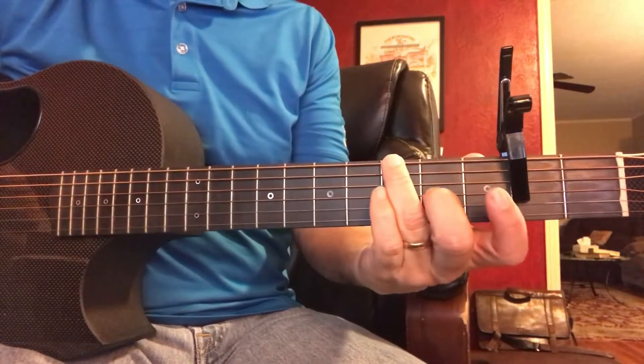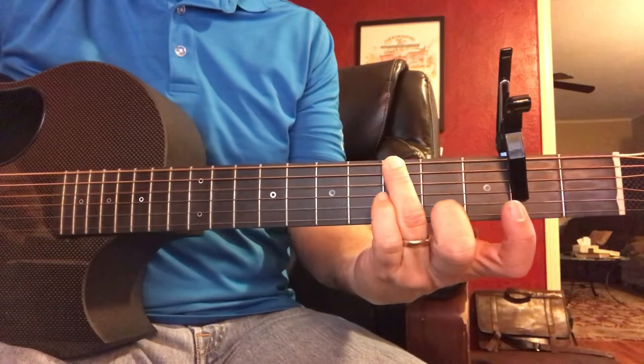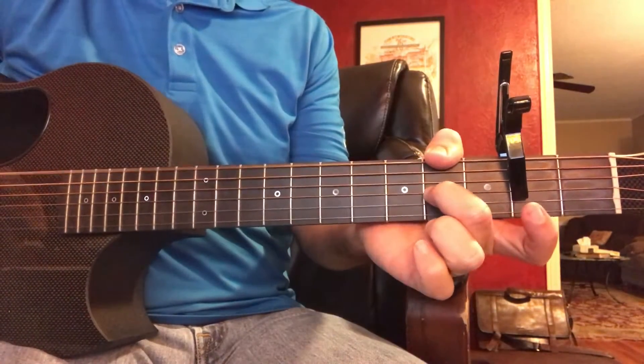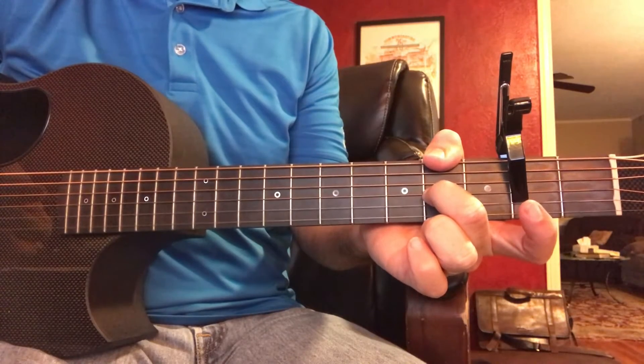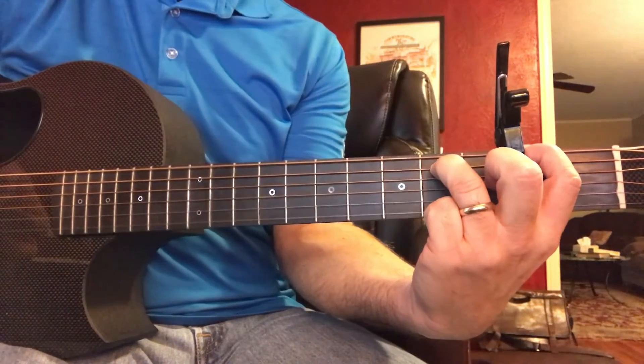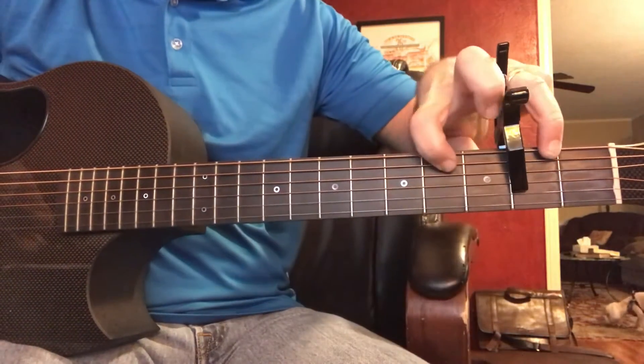Normally I play it with just one finger, so I mute that fifth string, moving to the E over G sharp with two fingers, then to the F sharp minor, just playing these two strings.